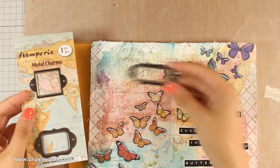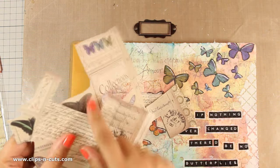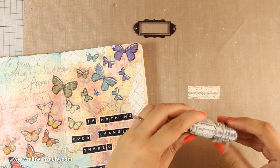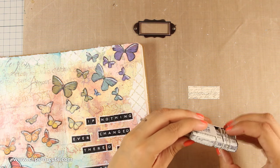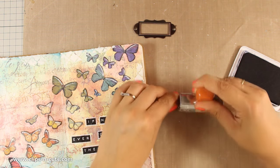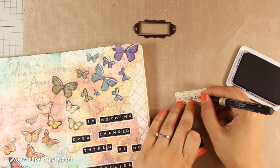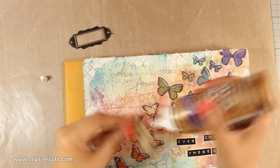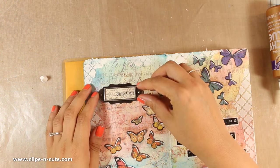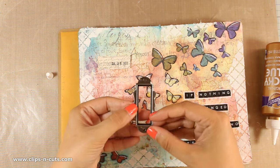You can call my layout finished, but for the finishing touch I am going to use one of these metal frames. I have a piece of paper which I have cut out from the scrapbook paper used for the butterflies, and I am going to stamp the date on it. I will stick this paper on my layout and then add the metal frame on top, using some white glue to stick it down — at this point you can use any glue of your preference.